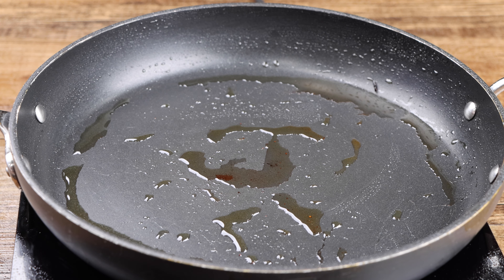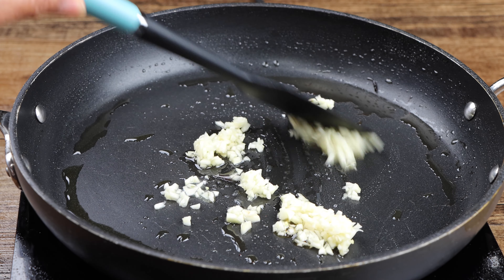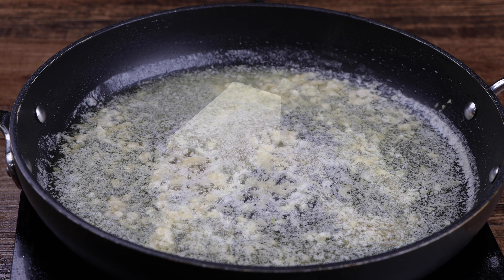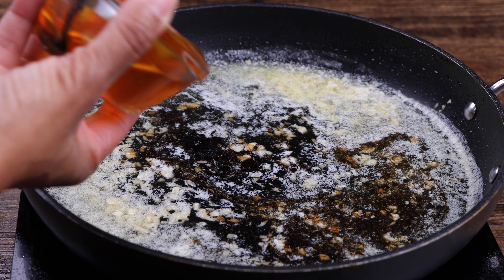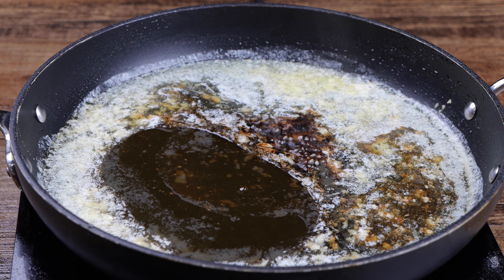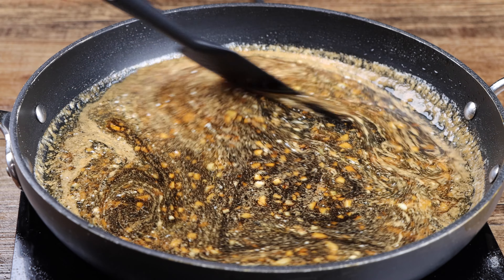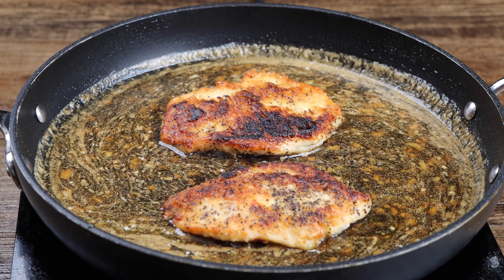Remove most of the oil from the pan, leaving about 1 tablespoon. Now saute your garlic for 1 minute. Now melt your butter. Add the soy sauce and honey then mix until well combined. Return the chicken to the pan then allow it to simmer for an additional 5 minutes.